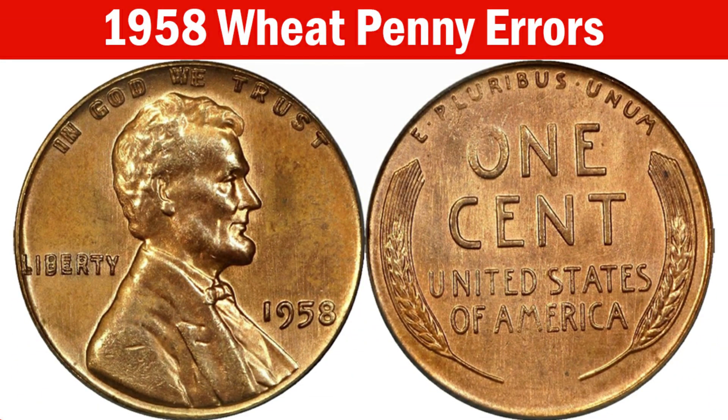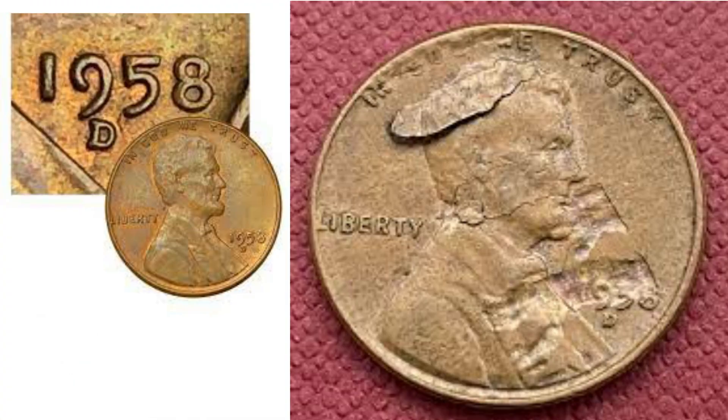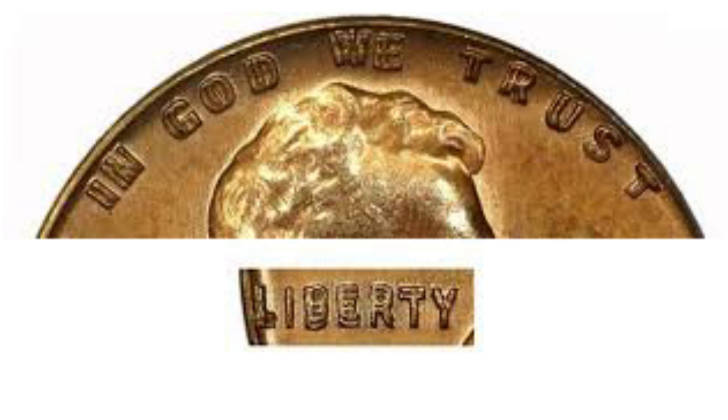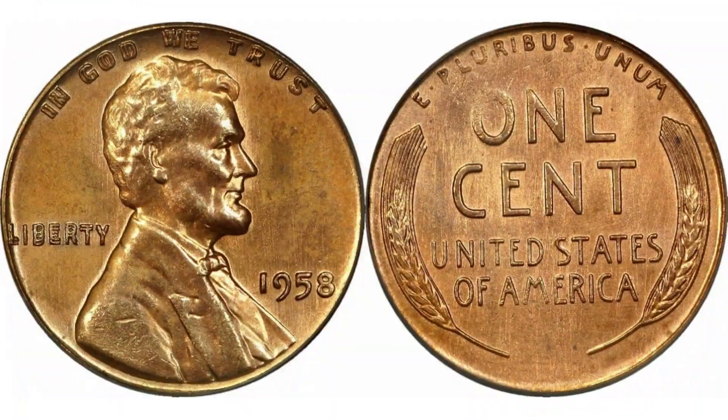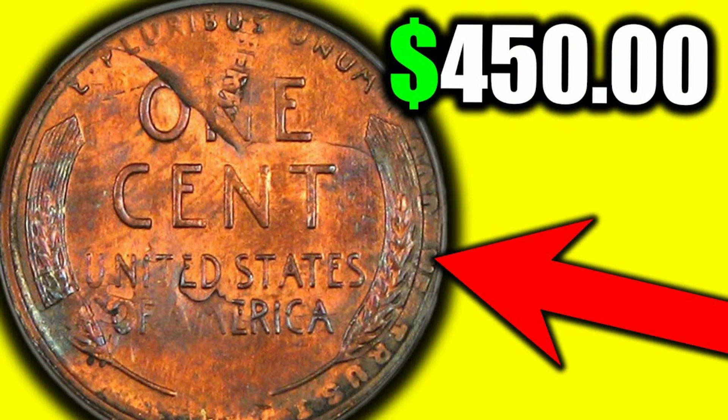1958 wheat penny error coins. Moving on to error coins from this year, there are a few errors in wheat pennies you may encounter when looking for that perfect coin for your collection, and one in particular is exceedingly rare and valuable. Some of the errors include: the clipped error, the off-center error, the repunched mint mark error, struck on a 10-cent planchet error, and the double die error.